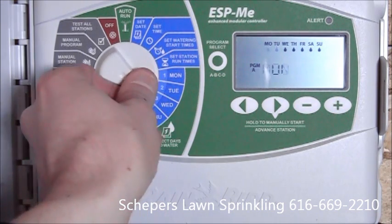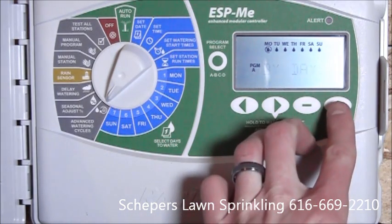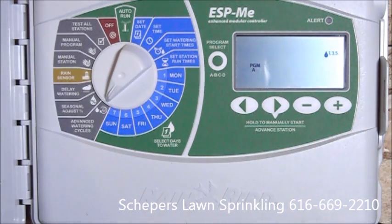Next, we'll go to advanced watering cycles. Currently we have it set by day, which allows us to turn off individual days. With this program, we can also do cyclic or odd-even watering. Being an odd address, if we ever ran into watering restrictions, I would set it to odd, allowing only watering on odd days.